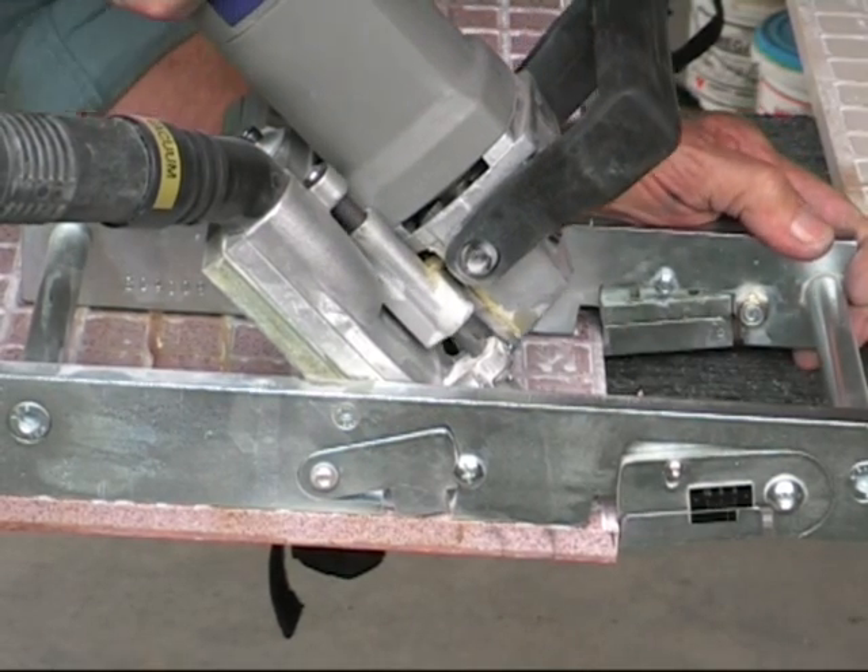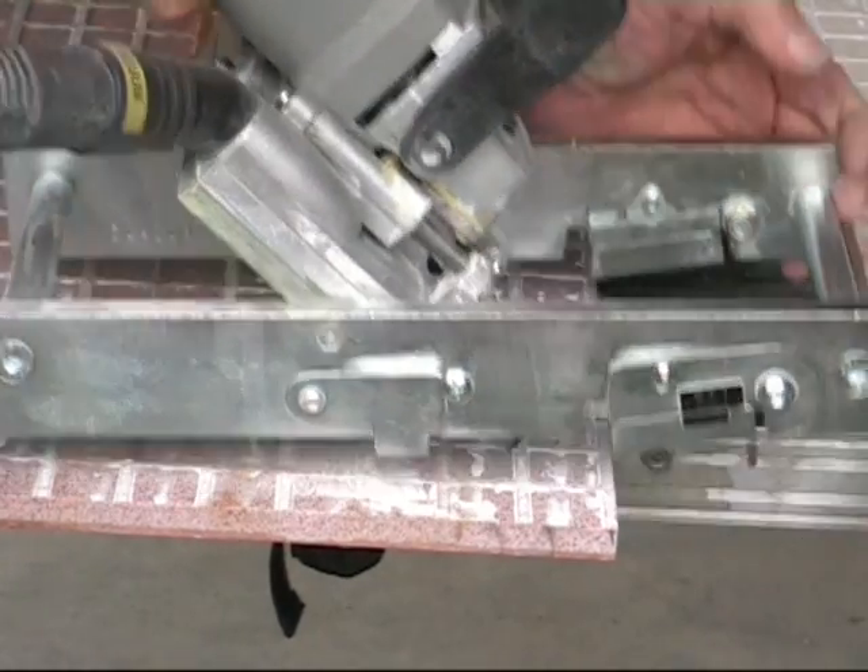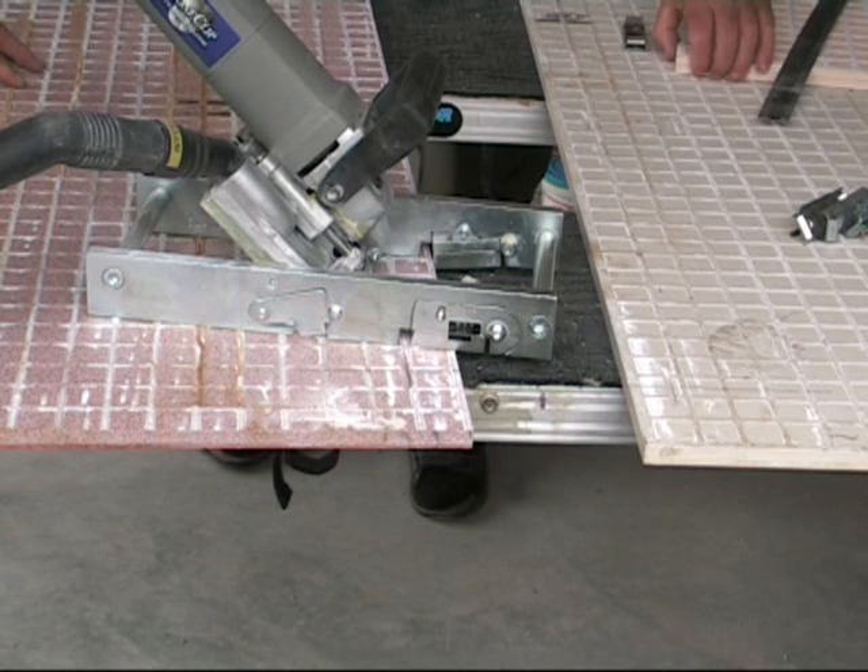Here we are making the top cut in the panel, which will give a 3mm joint between panels when they are erected. You can see the gauge on the side of the cutter set to 3mm.